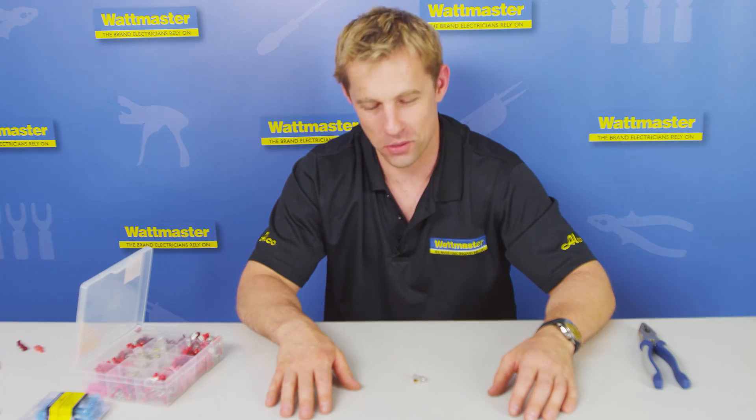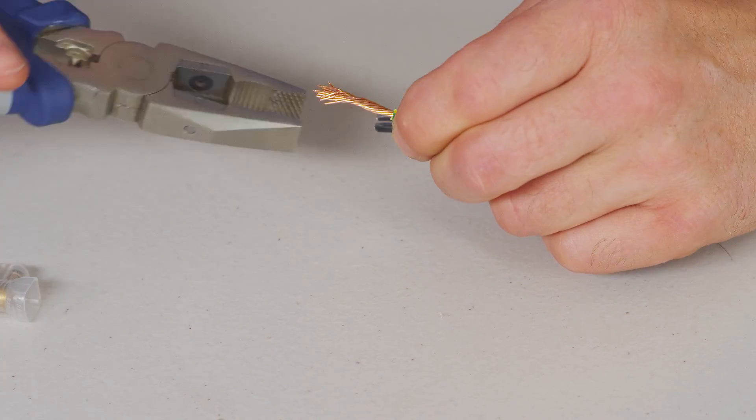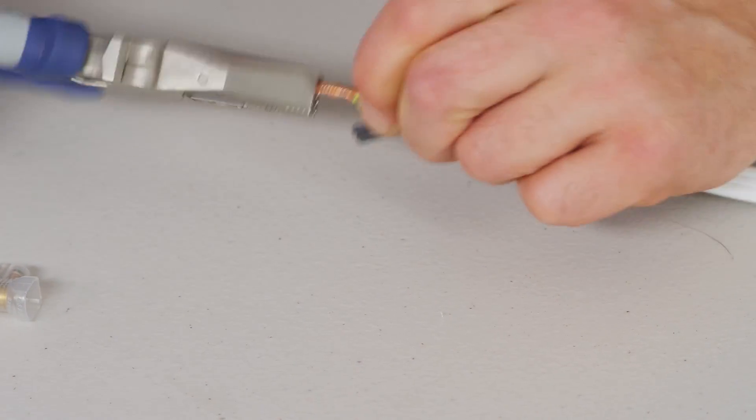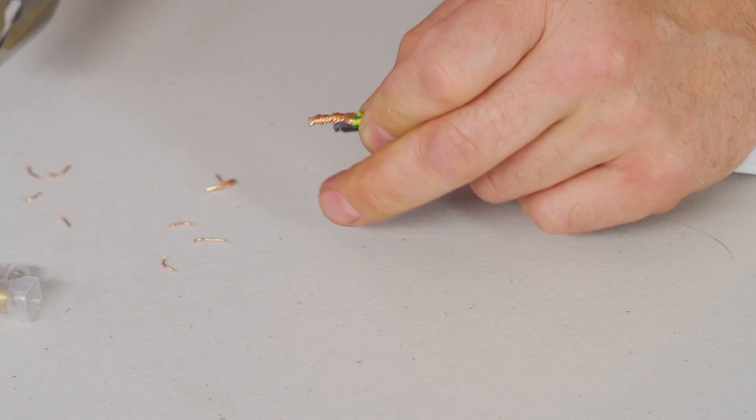Hi, today I'm going to demonstrate how to join a cable using one of these, a double screw connector. I'm twisting up the cable with my safe hands pliers, trimming off the excess.